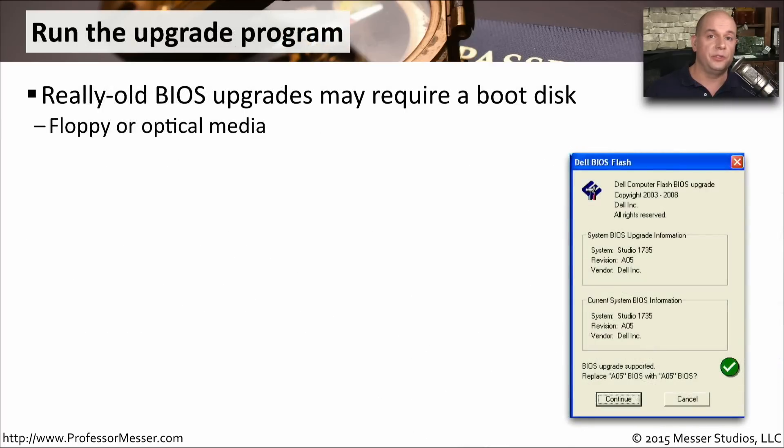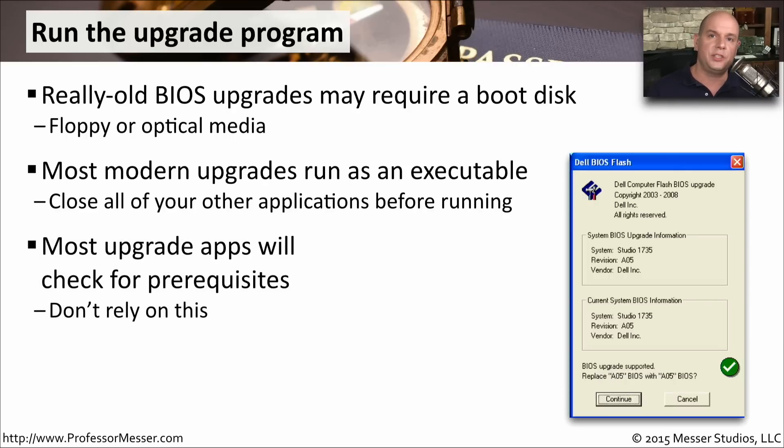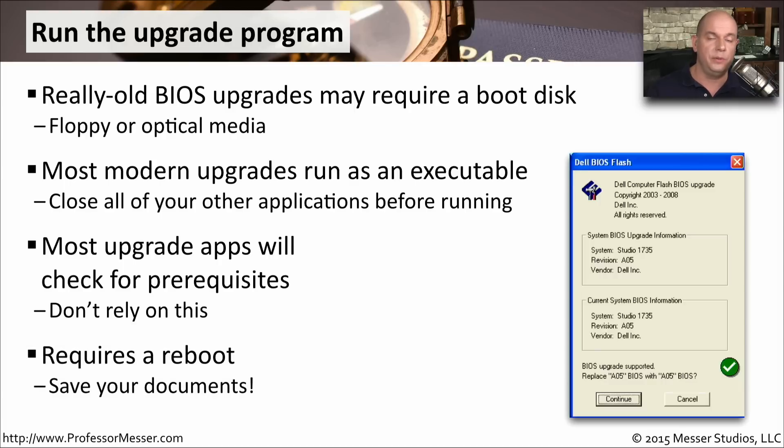If you have to maintain some really old computers, you've probably had to use a boot disk or some type of boot media to perform the BIOS upgrade. These days, almost all BIOS upgrades run as an executable in the operating system, so you can simply download the executable and run it right from the Windows desktop. You want to close out all applications that are running, because you will have to reboot when it's completed. When you start the upgrade program, it checks prerequisites, power source, and OS files, and only then allows you to continue. After it's done, it will require a reboot, so make sure your applications have saved their data.